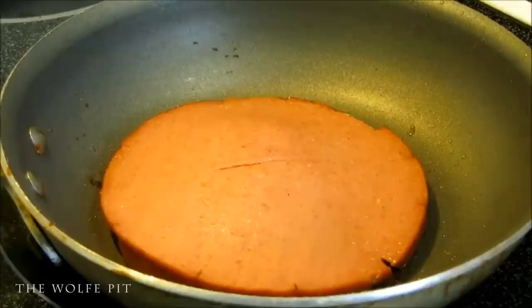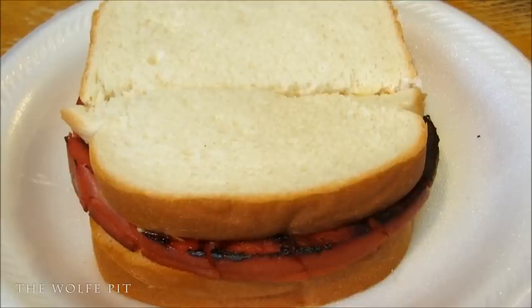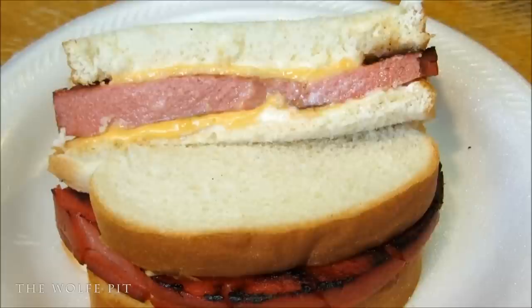Hey everybody, welcome back to the Wolf Pit with another episode of eating on a budget. Fried bologna sandwiches on white bread is the definition of eating on a budget. Some people like their bologna sliced thick, some like it sliced thin, some people like it lightly browned and some people like it very browned. But no matter how you slice it or cook it, it's something to eat and it's very cheap — a pack of bologna and a loaf of bread makes a whole lot of sandwiches.